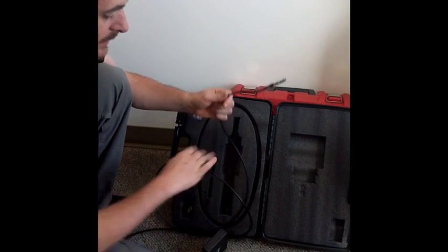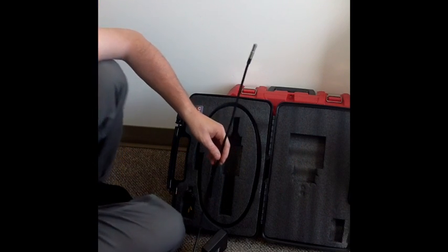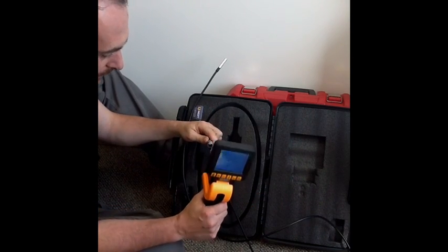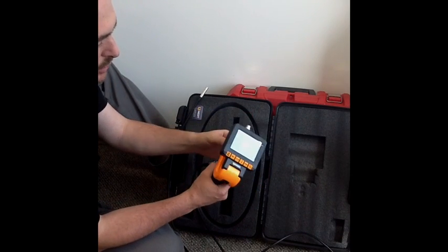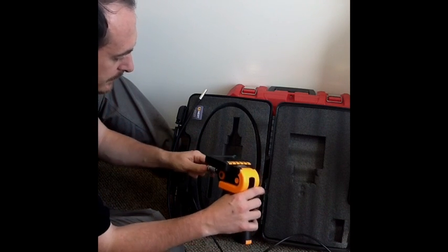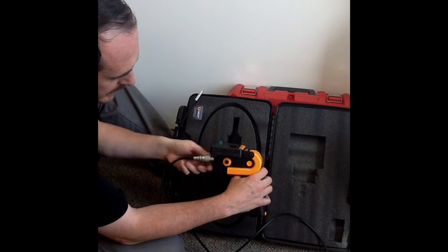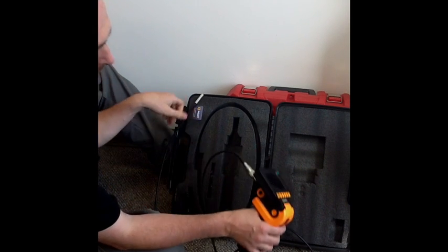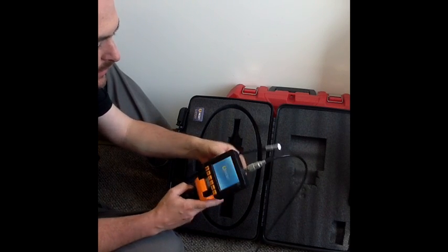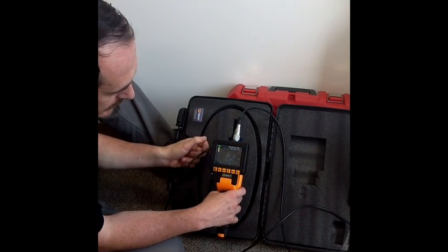Another good thing is that it comes in lengths from one meter up to three meters — one meter, two meter, and three meter — so you have a selection of probes that you can use interchangeably with this system. You just screw it in to connect different probes, then turn it on. The image is really good — really good image.